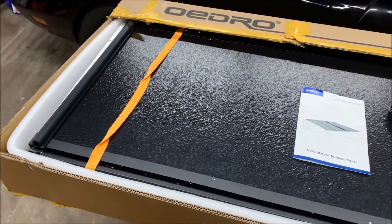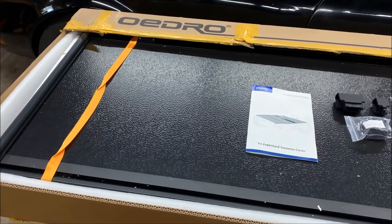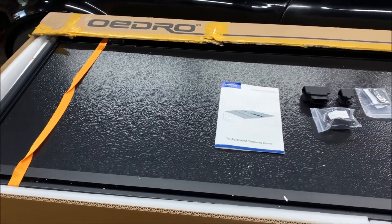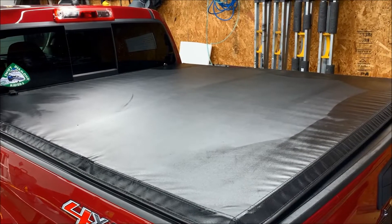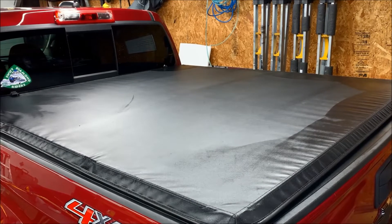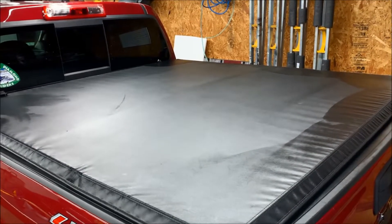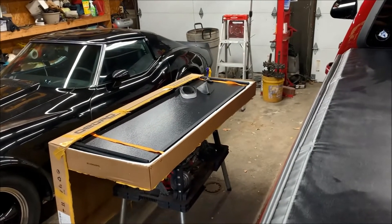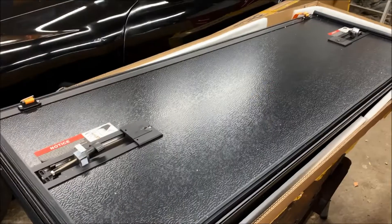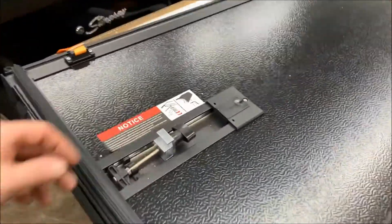We'll go ahead and pull the truck in, get this thing out of the box, get it installed, and then review the product features. This is the original cover that OEDRO sent over — about two and a half years later, love it, absolutely no issues. We're going to take this one off first and then get the new one installed.